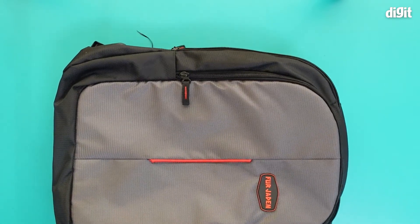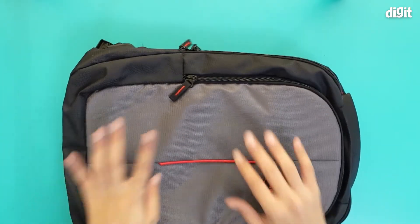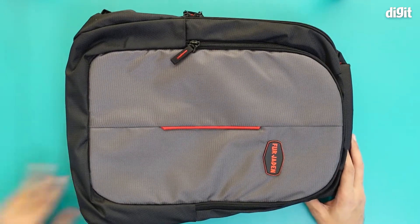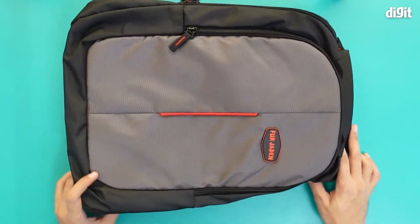So there you have it — there's a lot of space in this bag, everything fits snugly, and that's what you get with the Fergiden 15.6 inch laptop backpack.